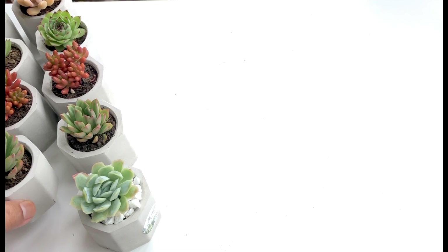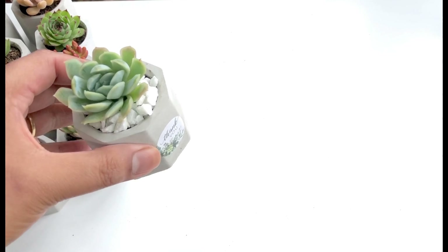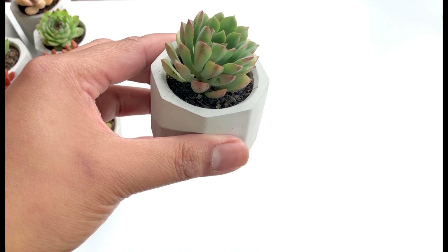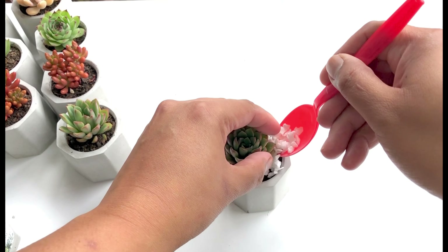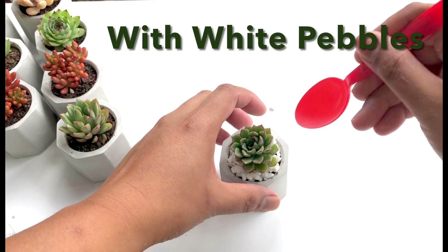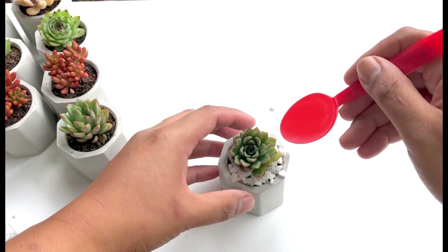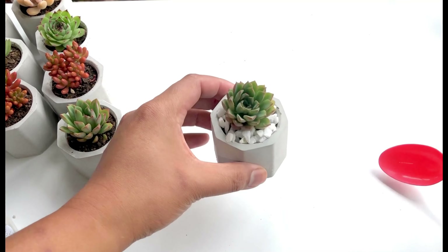Succulents really love concrete pots because the material is very porous, so the soil dries out faster than say a plastic pot, and we know that succulents do not want their roots drenched in wet soil for too long. So this one here, for example, we have already planted the established succulents and then we will just put the pebbles on top. It is key that when you plant your succulents you do not fill the pot with soil to the brim, so that you will create space for the pebbles.